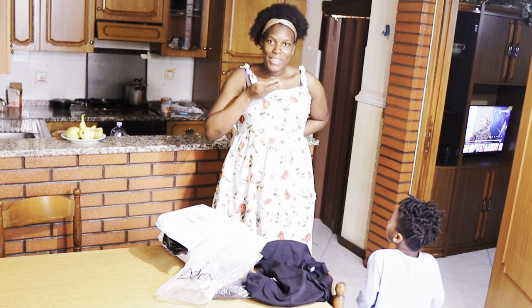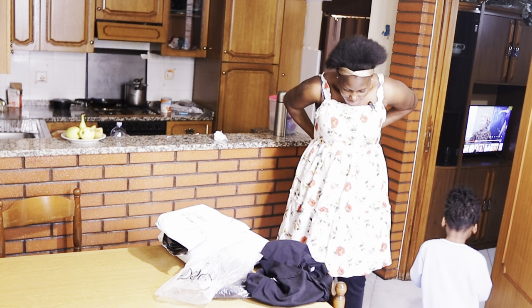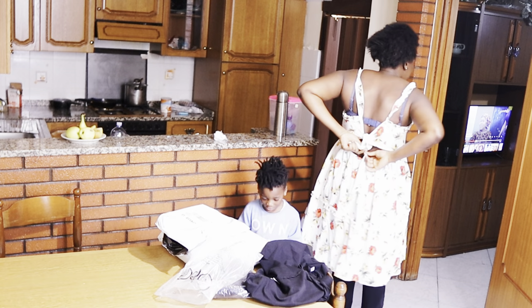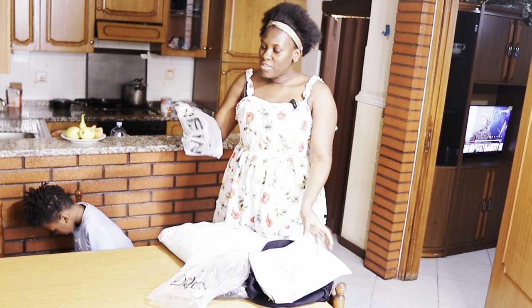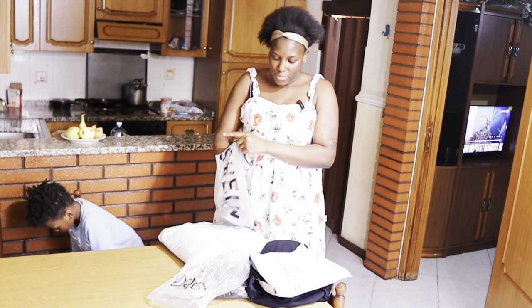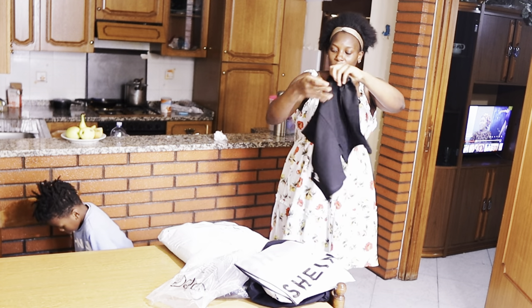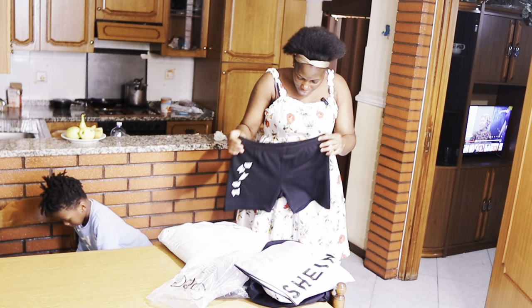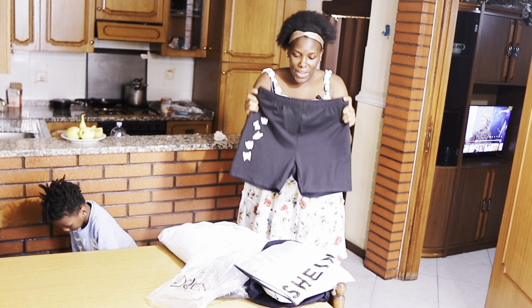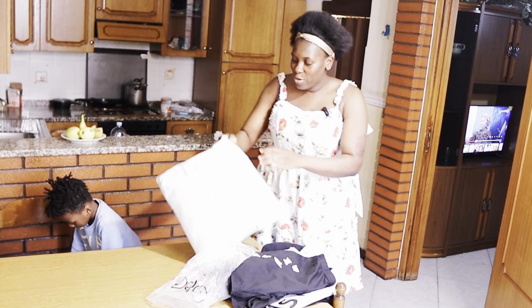So guys, look at this! Look at this top — I mean not just the top, look at the back too. So lovely! There's this shirt here. This one is short. There's a big top in this package too — I'm going to be working with this big top. Let me show you guys — look at this shirt. Let's unbox this.